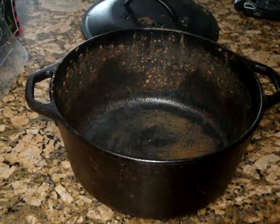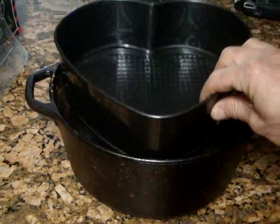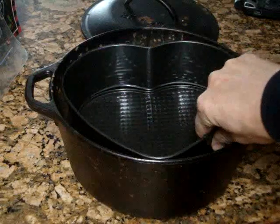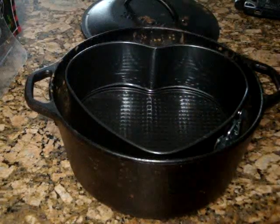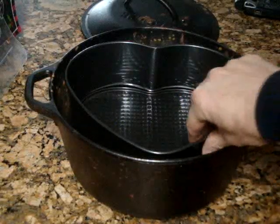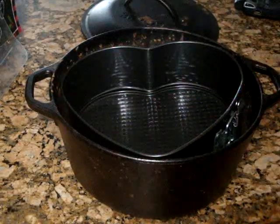I'll be using an iron pot that's going to hold the heat, and this is the baking pan that's going to sit inside it. According to some YouTube videos, you shouldn't allow the pan to touch the bottom, so I'm going to make sure the heat distributes evenly around it. I chose this heart-shaped pan because it fits perfectly in there.